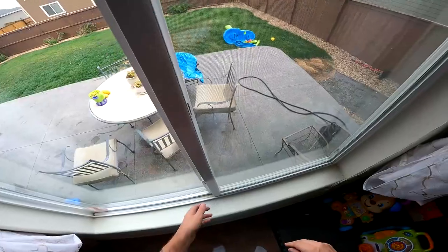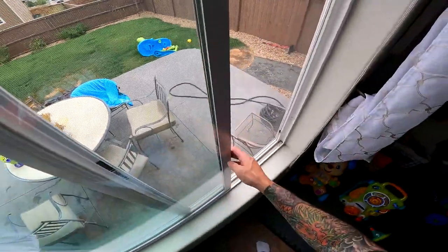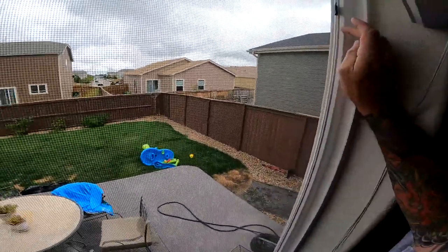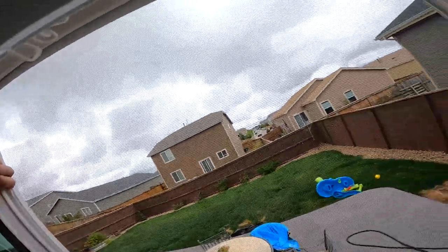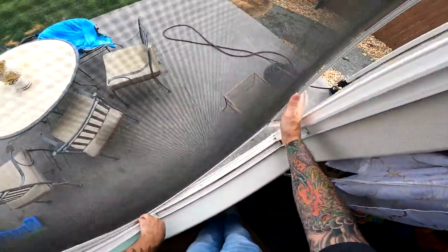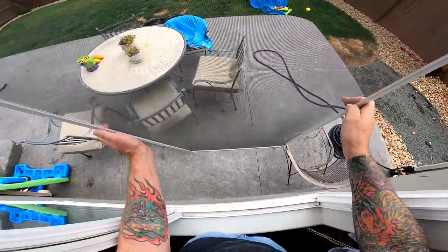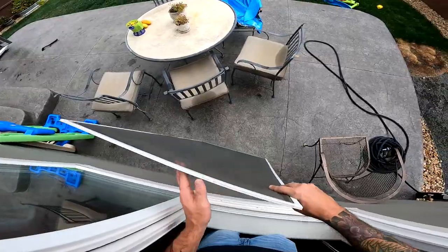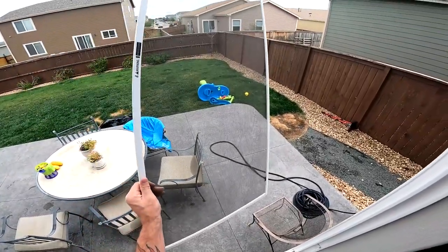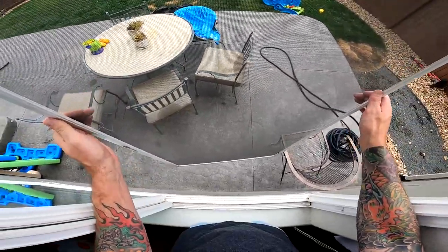Now I'm going to show you how to remove the screen from the inside on a slider. Same thing — we want to open the window fully. With this one, we're not really going to use the tabs. We're just going to push in to disengage it, push out very lightly, come down to the bottom spring and disengage just like that, and bring it into the house. For first floor, you could set it outside and recollect them out there — that's what I usually do. On second floors, if they're really dirty, I'll give them a good wipe so they don't bring any dirt into the house, then bring them in so you can bring them down and clean them.